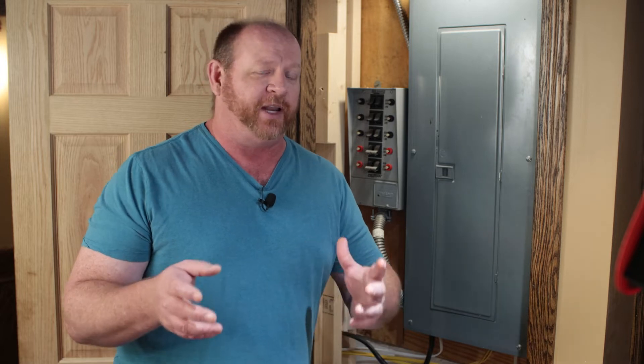For decades these metal boxes have hung in our garages and basements and really haven't told us anything about what's going on inside. Schneider Electric has a device called the Wiser Energy that looks to change all that. In this video I'm going to show you how to install it and set up the app so you can start monitoring your energy.